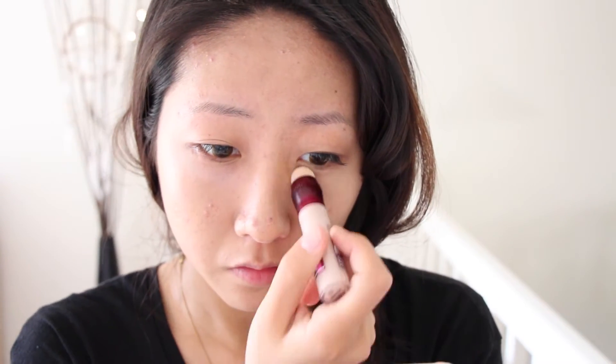For the Maybelline concealer, I used a lighter colour than my skin tone and I used it like a highlighter as well as a concealer. The reason I run this concealer along my nose as well is because I think that it creates an illusion of a higher nose. And don't forget your hairline!